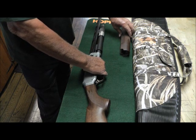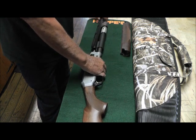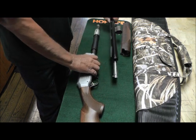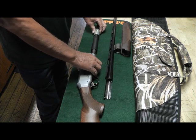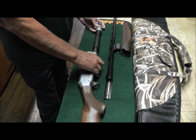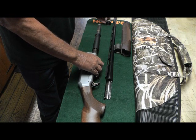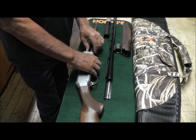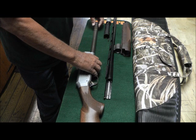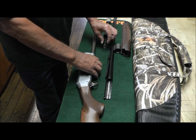I do not know the nomenclature of these items. Of course this is the barrel — take it off. I don't know what this thing is called — compensator — take it off. Take off this plastic piece here. There is a small spring behind it. It doesn't really matter which way you put it.